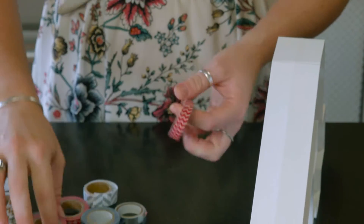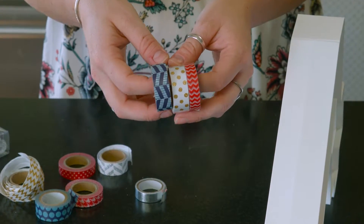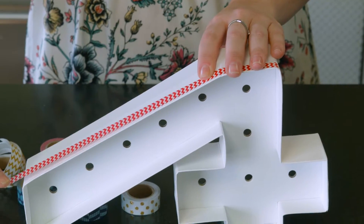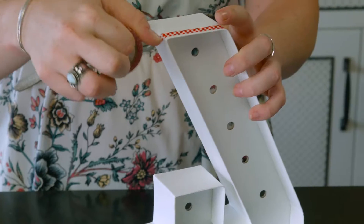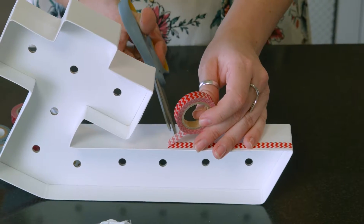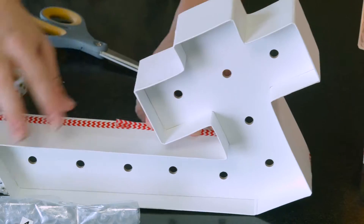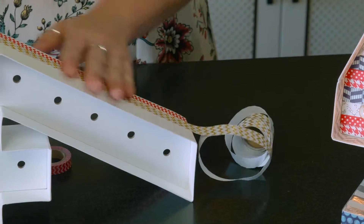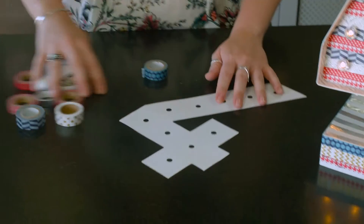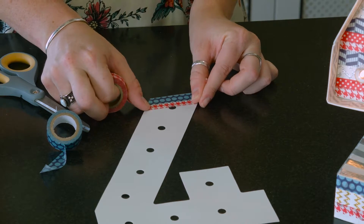One of my favorite things is washi tape. So you're going to gather yourself some red, white, and blue washi, and then you are going to wrap around each section of the four. There's a little bit of tricks and turns in there, so I suggest giving the washi tape a snip and then cutting smaller pieces and adding them in to the edges, just so you get a nice completed look. When you're all finished going around your four, there's a template on the inside of the four, so you're going to go in the same sort of pattern that you did originally around the edges.